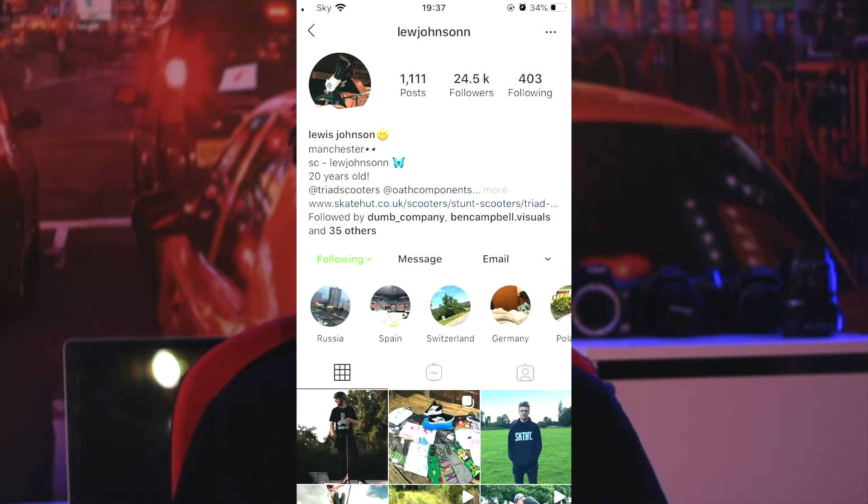What's going on guys, welcome back to a brand new video on my channel. So today I'm going to be talking to you guys about how I shoot action sports photography. I did some shooting with a scooter rider the other day — his Instagram will be here — and we filmed some clips and shot a bunch of photos.